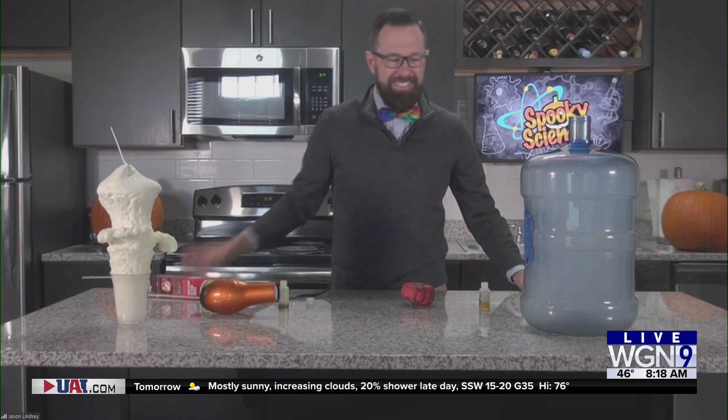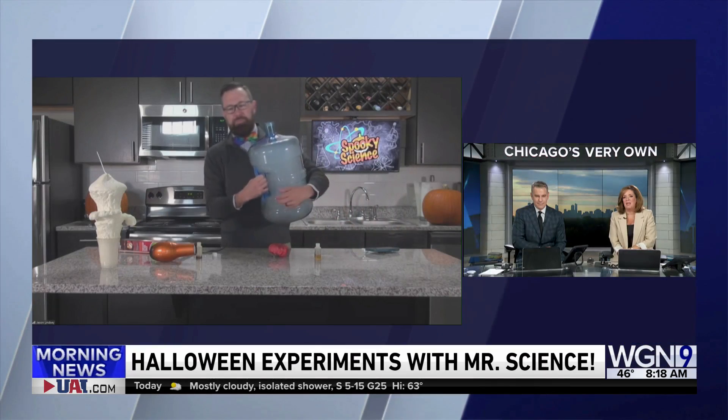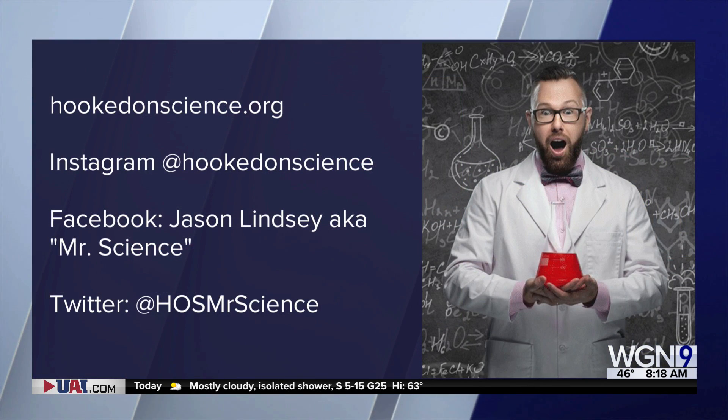Before you grab decorations, kids, ask mom and dad. That's great. For more, you can check out hookedonscience.com or follow Jason on social media. Thanks for being with us. Thanks, Jason. You're welcome. Happy Halloween!